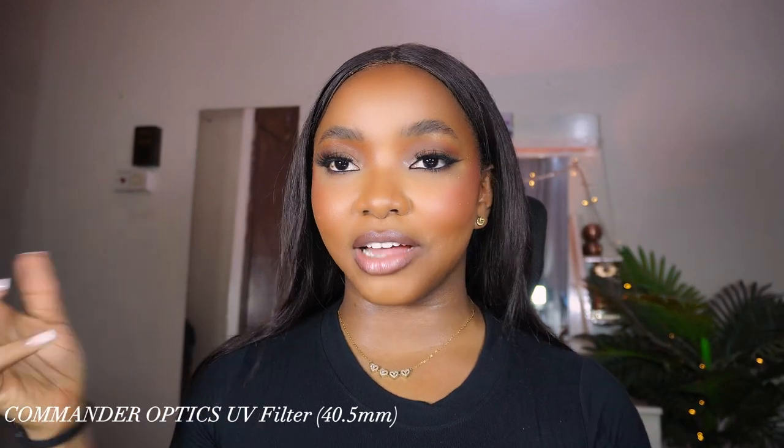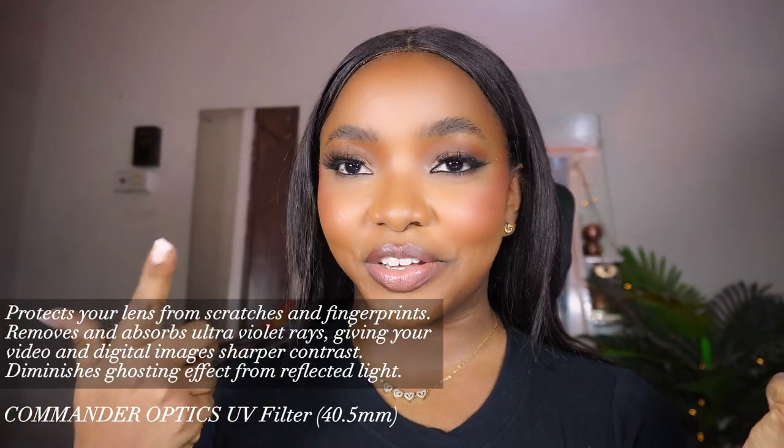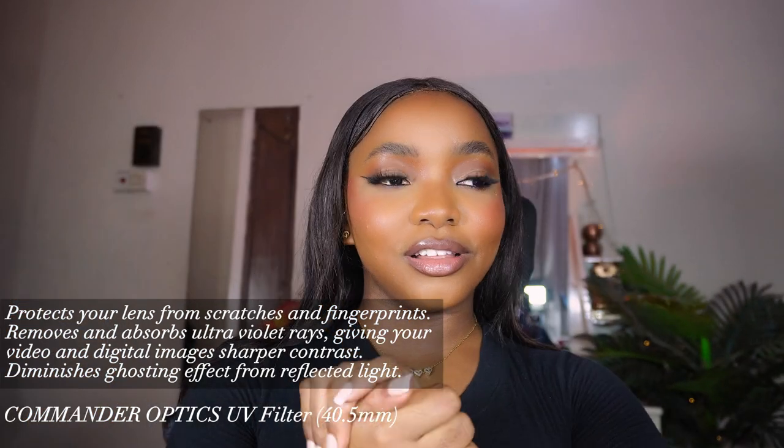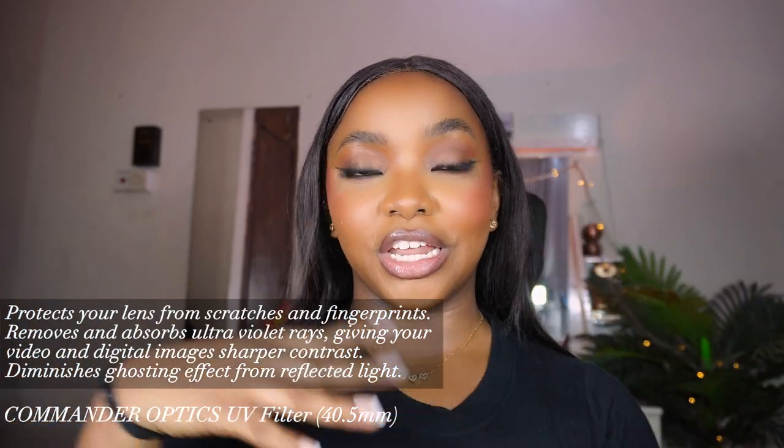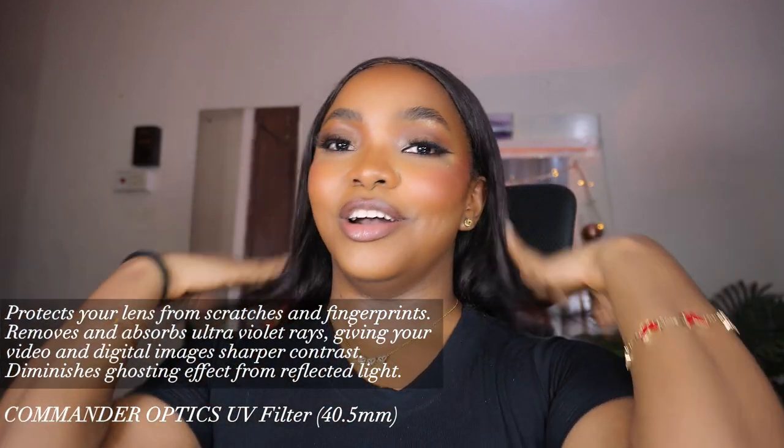The last filter looks clear. I can't visually see any difference with this one. I think it's like a UV protection filter — like normal clear glasses that protect your lens from anything you want to avoid. I'm not quite sure — I'll do my research when I'm done with this video.